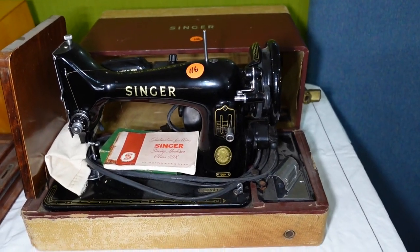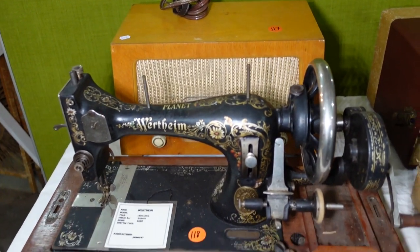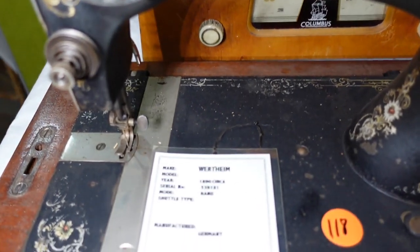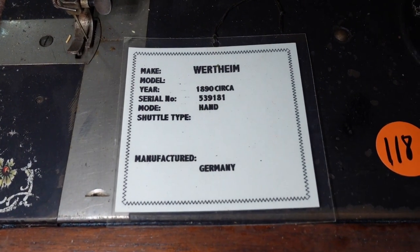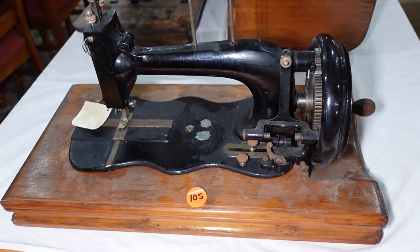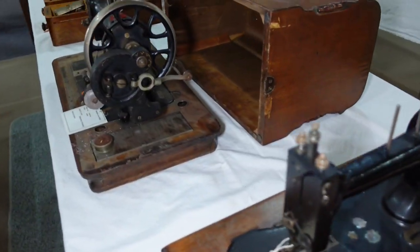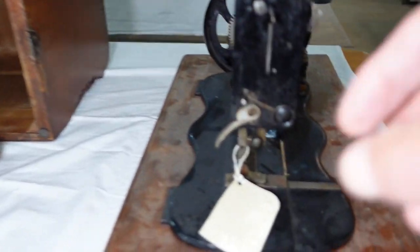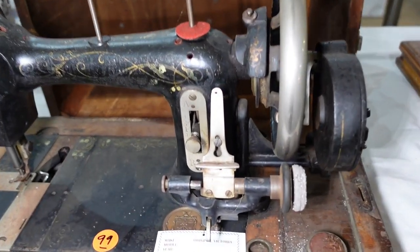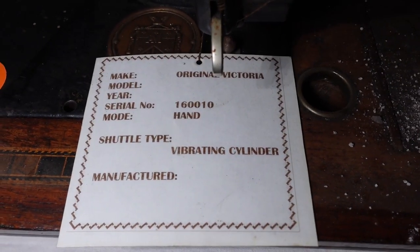Another 99K there in pretty good nick. Wertheim — another Wertheim, made in Germany, circa 1890, quite a nice design there. Planet. And we've got the Original Victoria — vibrating cylinder type shuttle.